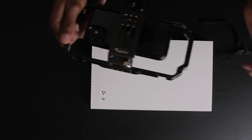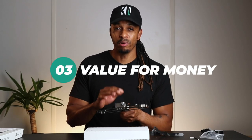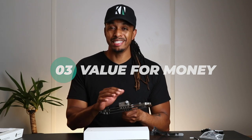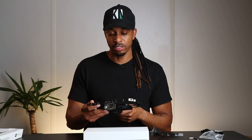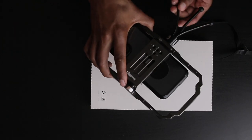This brings me to my final point: value for money. I haven't seen anything quite comparable to this personally, but in my opinion for the price it's good value. It's just under £40 at the time of this video on Amazon, and for the flexibility it allows with your smartphone and everything it offers, I didn't have a problem paying that.